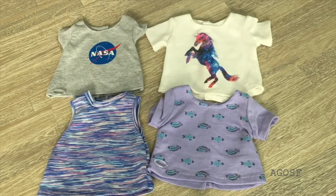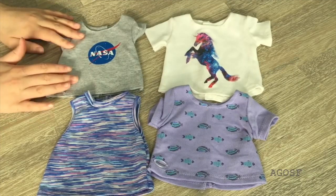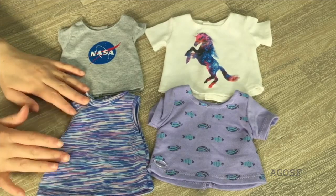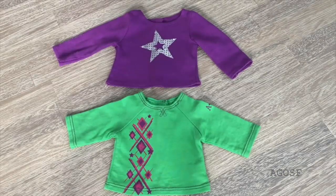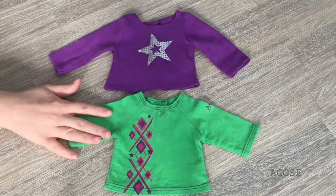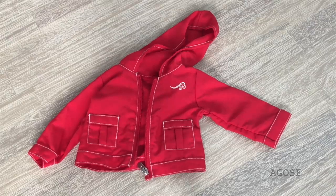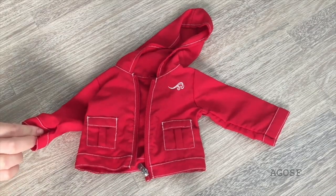The first style of packing is for a summer vacation. There's a total of four different types of t-shirts: three are casual shirts while the fourth is a tank top. The top shirts have graphic designs — one says NASA on it and another features a unicorn, while the other two t-shirts are a lovely purple color with really pretty designs. And just in case it gets a little bit colder, we have two long sleeve shirts: a bright purple one with a star design in the middle and a bright green one with a graphic design on the side. Also packing a jacket — it's a lovely bright red color, very thin and lightweight, so it's perfect for traveling.